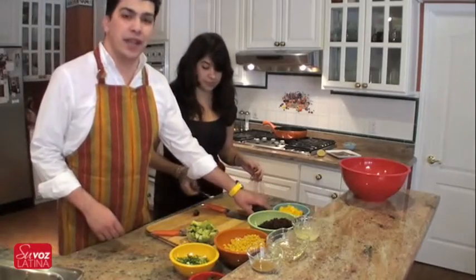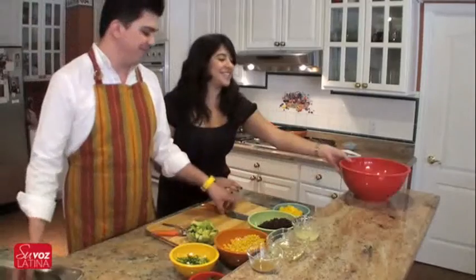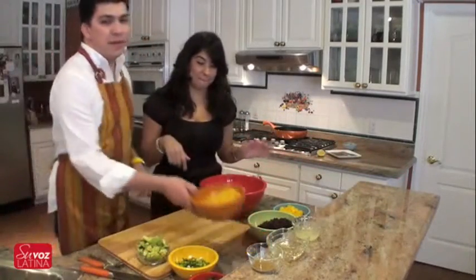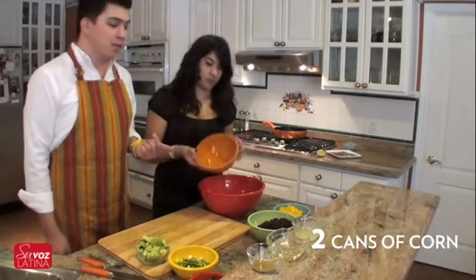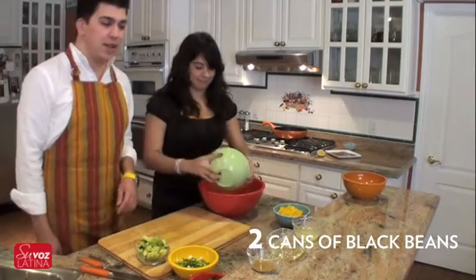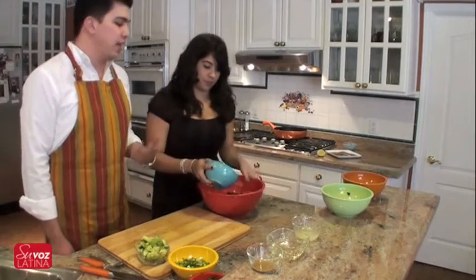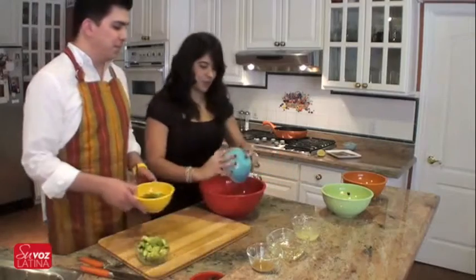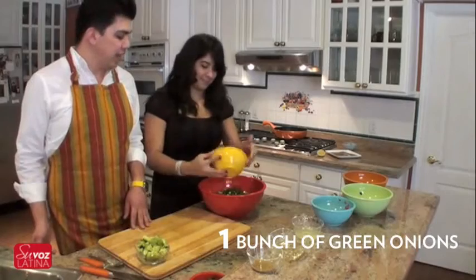Now we're going to go ahead and put the salsa together. As you remember from our ingredient rundown, we've got two cans of corn, drained and rinsed. Two cans of black beans, drained and rinsed. Two bell peppers — your choice in color adds color and flavor to the salsa. And one bunch of green onions, diced.